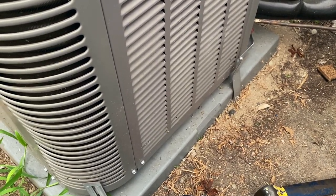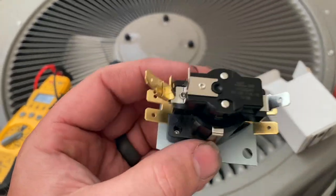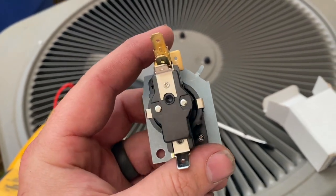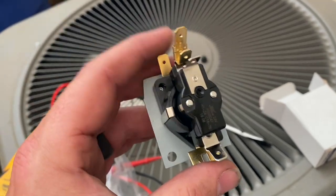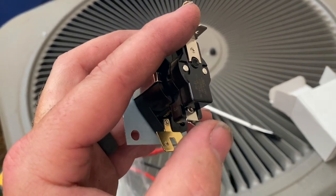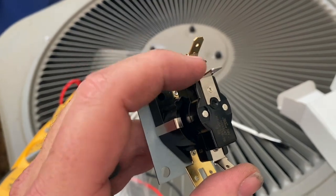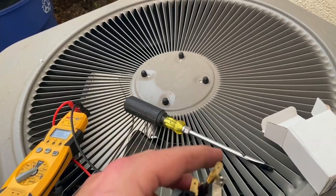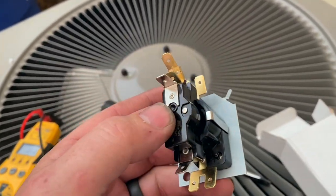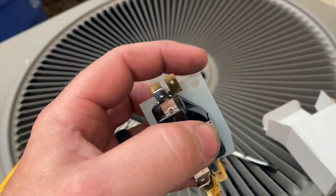We just screw our straps back in and we're good to go on that. Next we'll hook up the sequencer relay. This is our sequencer relay — down here is the 24-volt coil, so we're going to be hooking that to the contactor. When the contactor is engaged it will energize this, but this will actually delay the power. We'll put in our line voltage for the common side and hook up our compressor common and compressor saver kit common here.